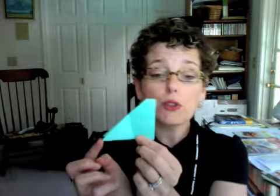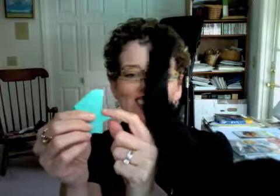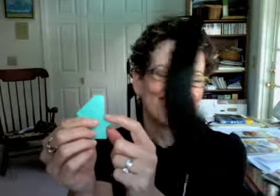Next, what you're going to do is take this bottom point and fold it over. You want this to cross just below the center section. So you've got the halfway point here, the halfway point there, and just below that is where you're going to have this cross.